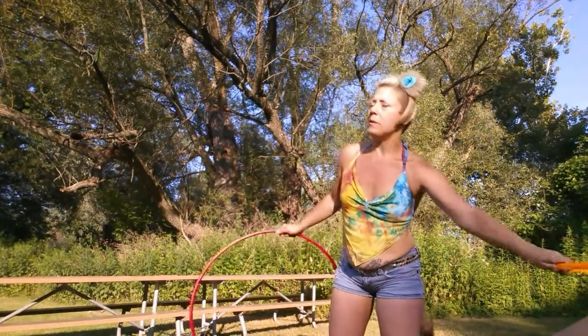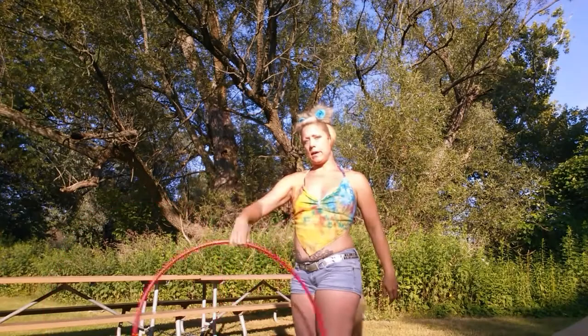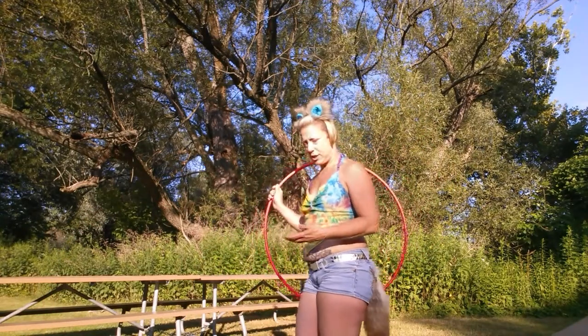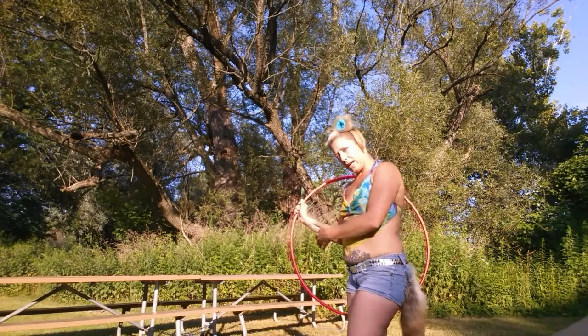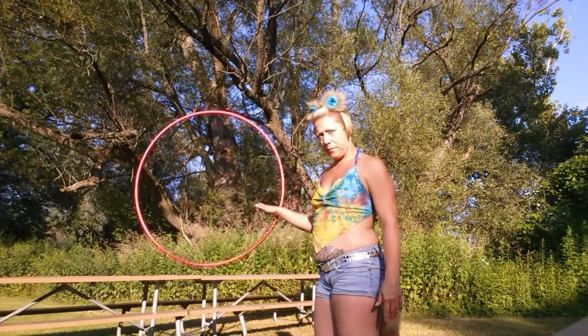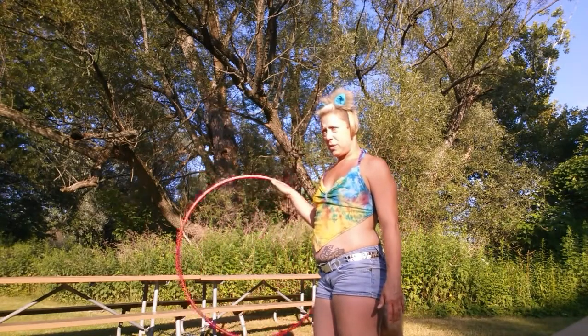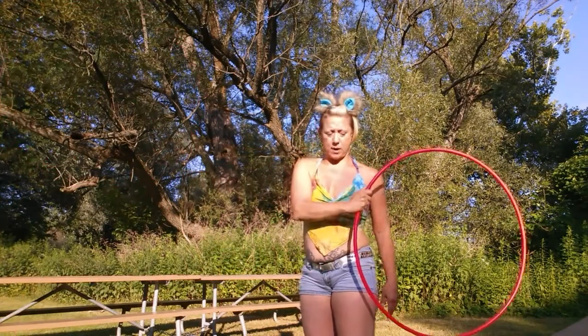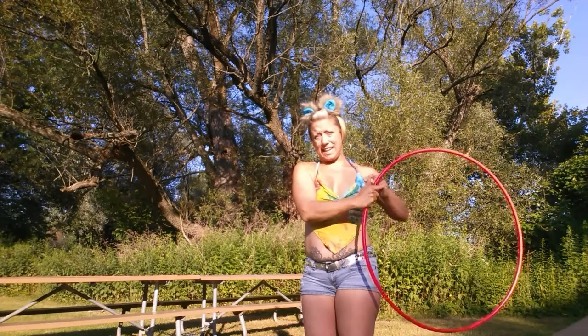I want to start off with one hoop and describe the difference between a forward weave and a reverse weave. Obviously, they go a different direction. If the hoop is in wheel plane at your side and you spin it forward, in order to do a weave you're going to push it further forward and come to the opposite side of your body. You'll notice your thumb is leading here.